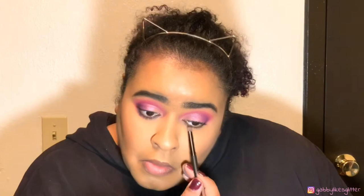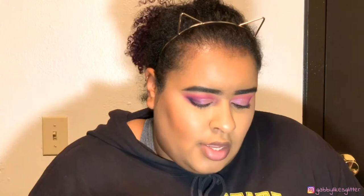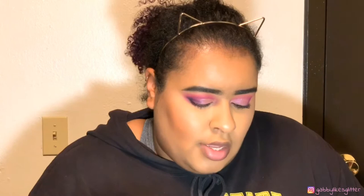We're going to go under the lash line with the color Spooky, then we're going to go back into the color Single for the last time and put that right underneath it.